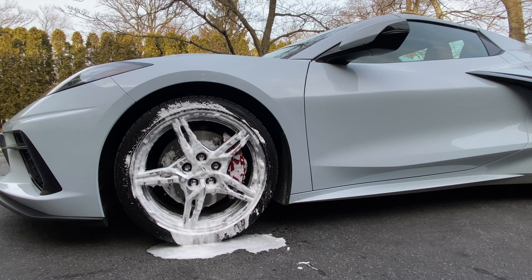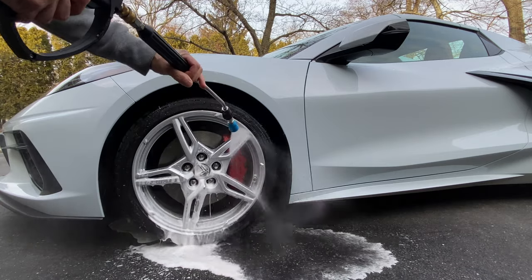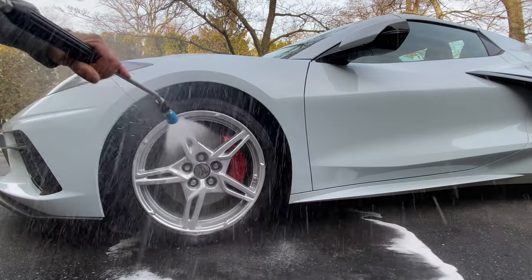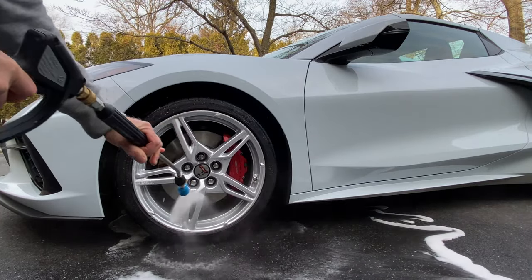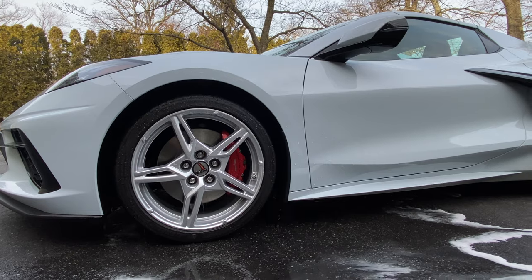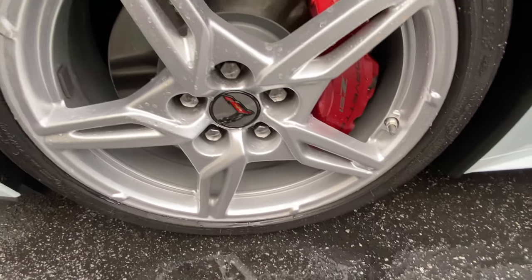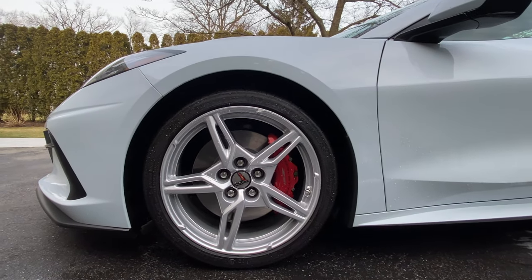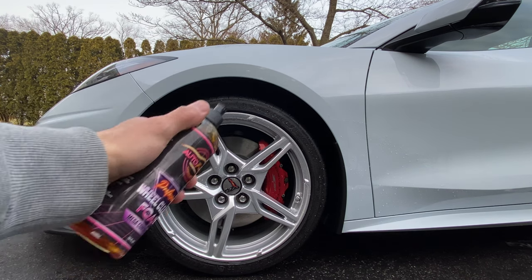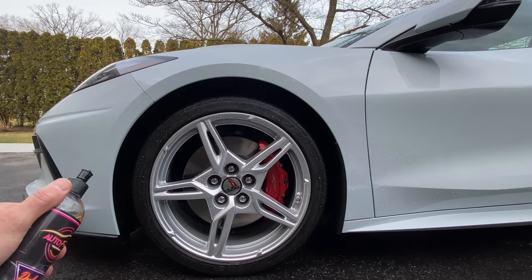All right guys, gonna rinse them down now and see how well they came out. Awesome — check it out! Didn't use any scrubbing on the spokes or the calipers, just agitated the wheel woolly inside the barrel a little bit. So that is for 2022 — the very first video using the Auto Fanatic professional wheel cleaning foam on a new set of wheels. The reason I wanted to do this video is because these wheels are silver and you can actually see the dirt coming off and see the results a lot better than on dark colored or black wheels.